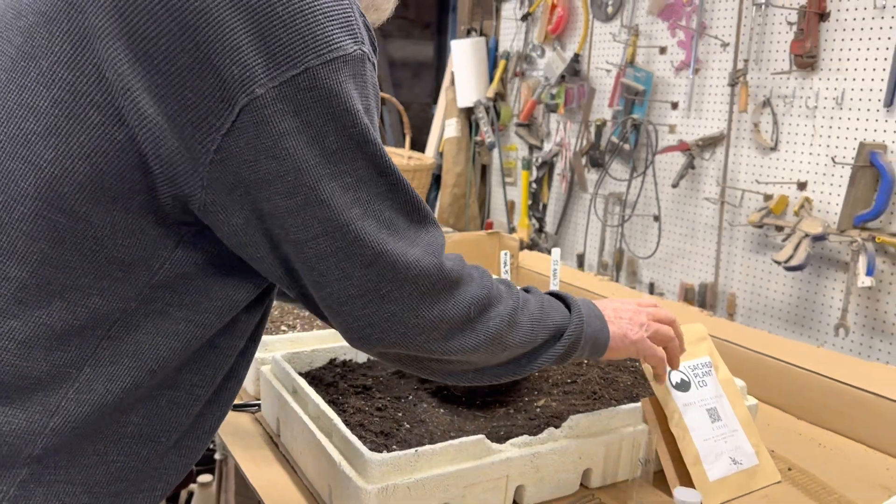50 giant sequoia redwood seeds, and this one says the germination test was only 37%, so not real good — we'll see what we get. They're going to go in the greenhouse and stratify naturally.